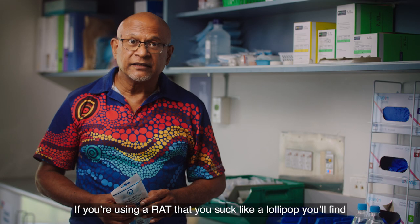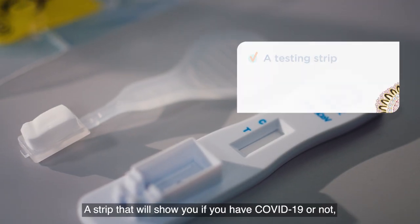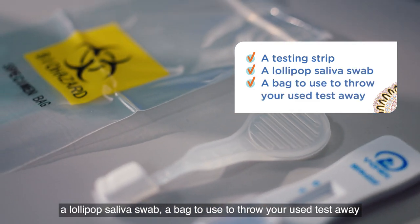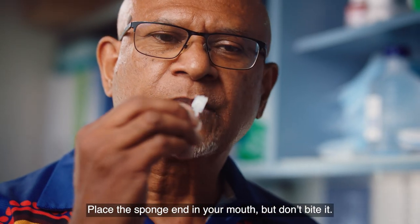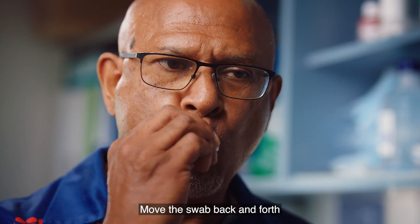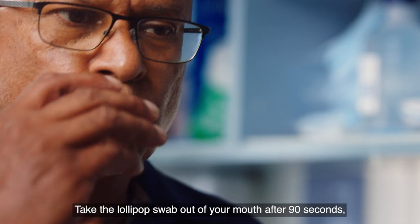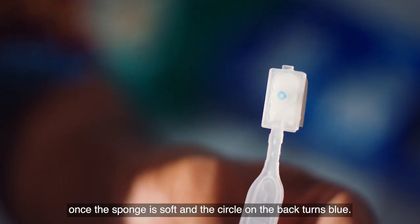If you're using a RAT that you suck like a lollipop, you'll find a strip that will show if you have COVID-19 or not, a lollipop saliva swab, and a bag to use to throw your used test away. First, take the lollipop out of the packet. Place the sponge end into your mouth, but don't bite it. Move the swab back and forth in the front and sides of your mouth for 90 seconds, then take it out once the sponge is soft and the circle on the back turns blue.